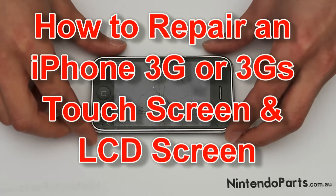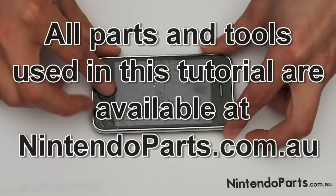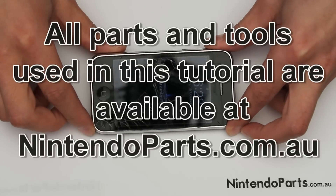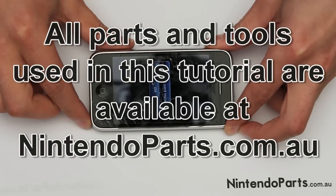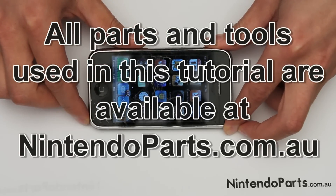Here we have our iPhone 3G with a cracked touch screen. You can see that the touch screen is still responsive and the LCD screen still works.